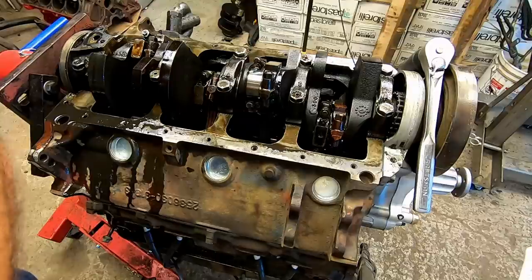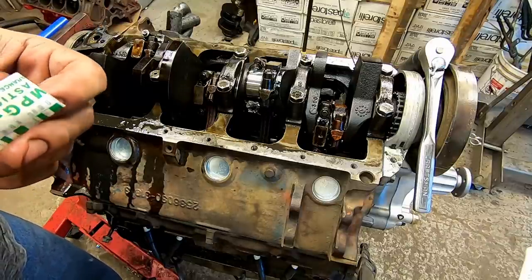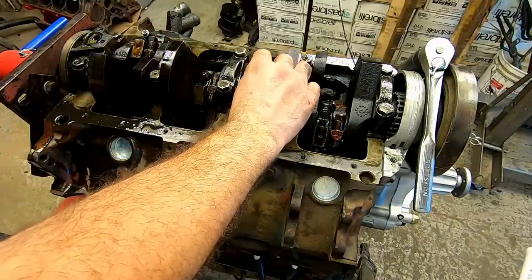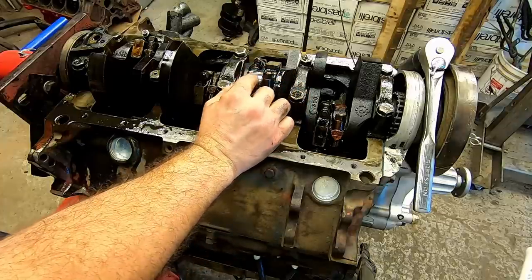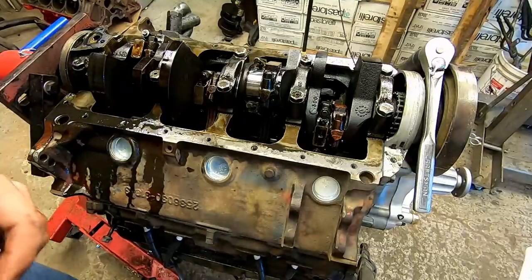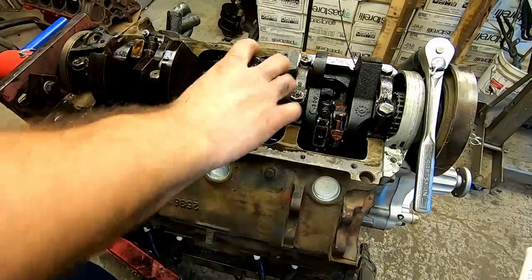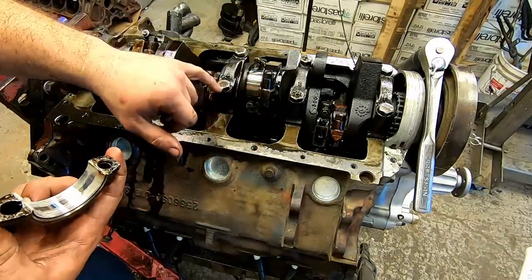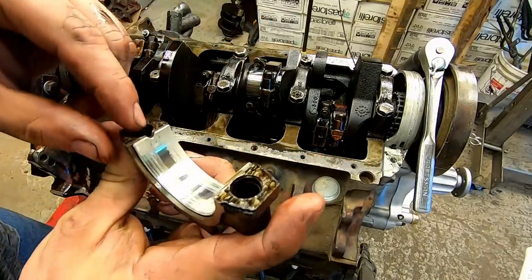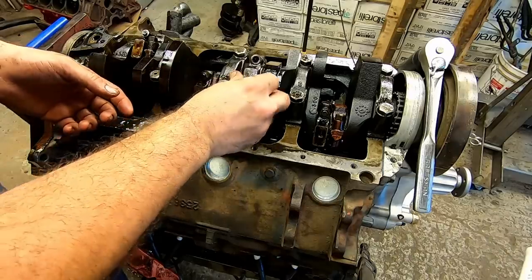The next step is to plastigage this. Once again, a little piece of green plastigage. Put it in the center, try to get it as straight as possible, and we slide the cap back on like so. One cool thing about these caps - so far all of them had this marking, but this one doesn't. That's odd, very odd.